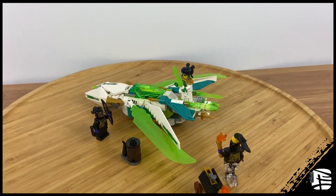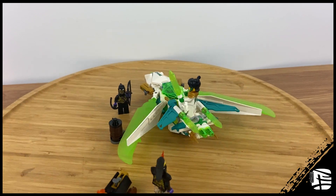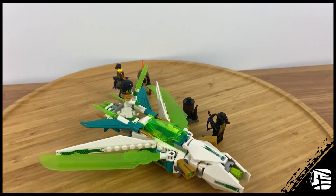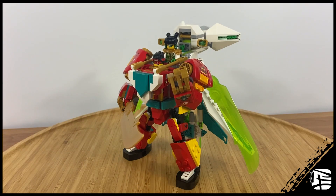In terms of value, the figures are good, the price per piece is great, and the jet by itself is alright. Can this set stand on its own? I think it sort of can, but the combination feature does make it more desirable.